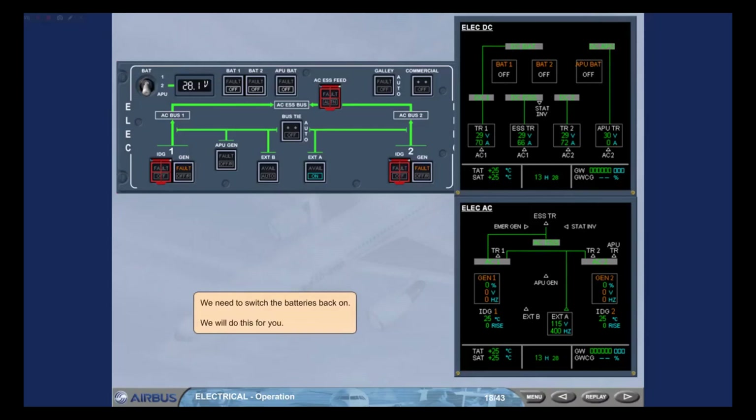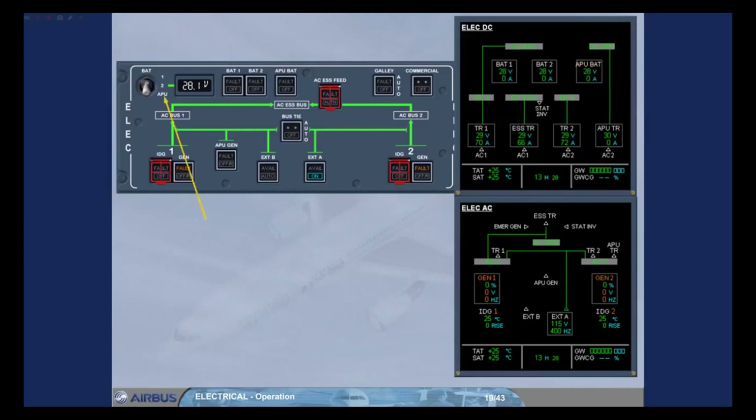We need to switch the batteries back on. The three batteries are now available. After the battery check, the standard operating procedure recommends that the battery selector should remain in the APU position to avoid the discharge of Bat 1 or 2.